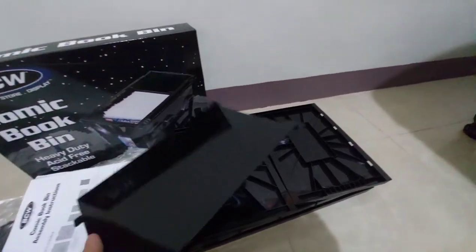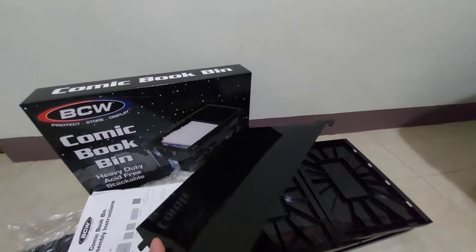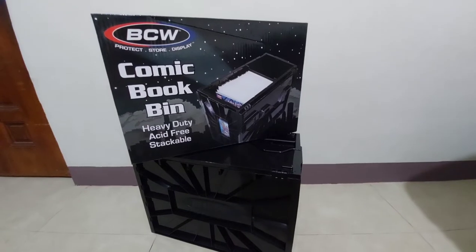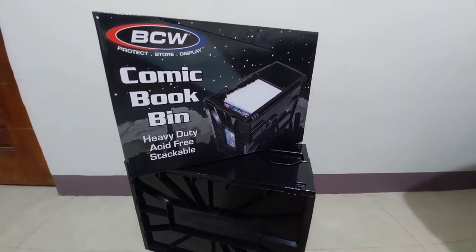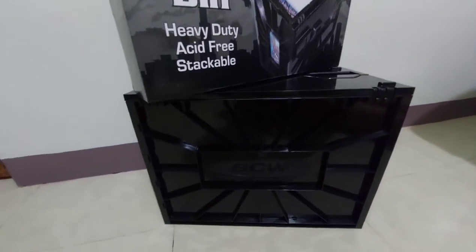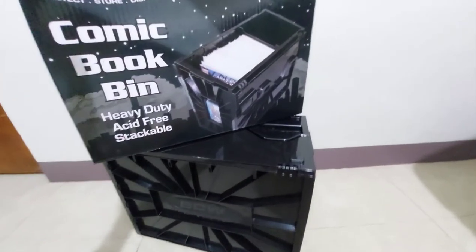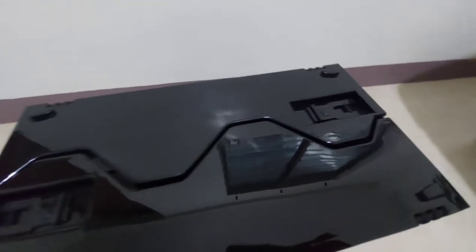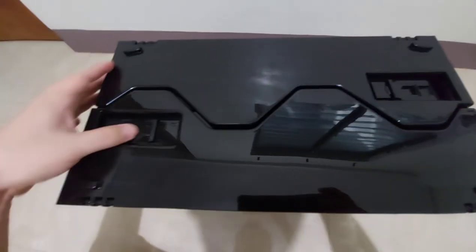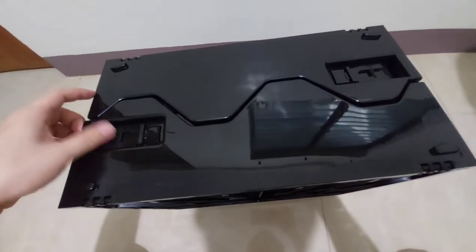BCW is generous to include at least one partition so you can divide your comics if you want. So there you go — here's the short comic book bin. I've already assembled it.